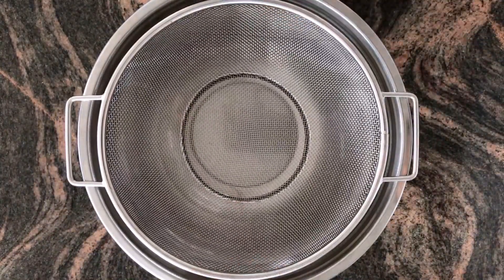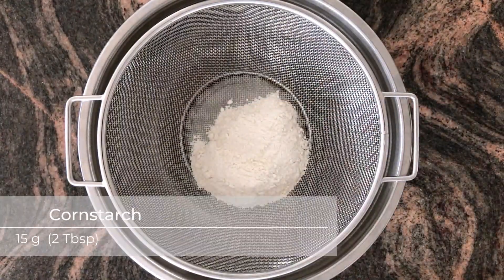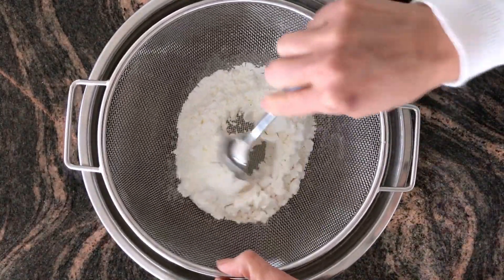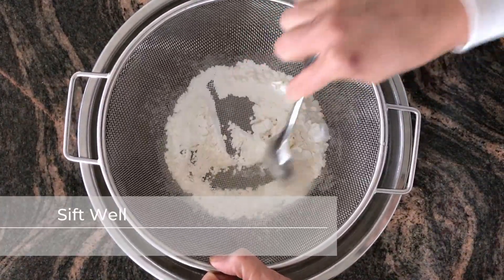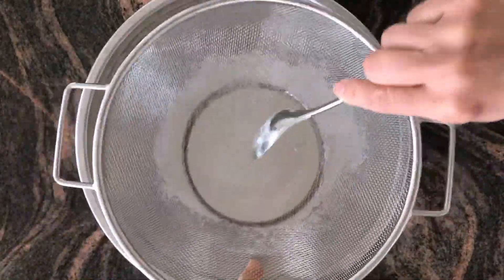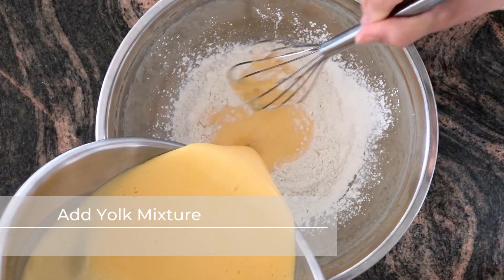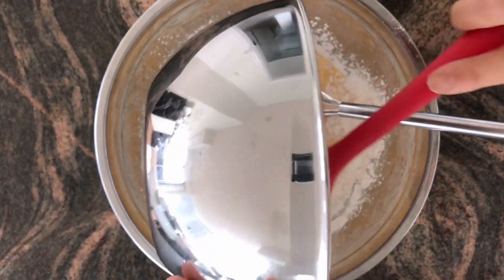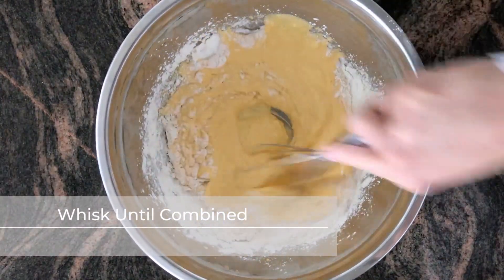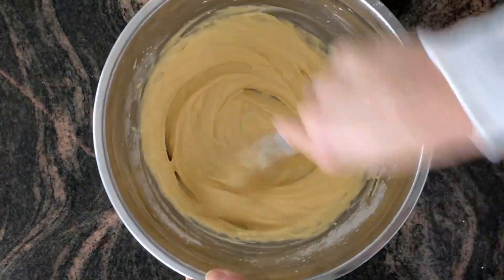Next up is the flour and cornstarch: 35 grams of flour, which is about a third of a cup, and 15 grams of cornstarch, or two tablespoons. Sift that through, pushing through any lumps. Pour in the egg yolk mixture and whisk until combined, making sure you scrape down the edges now and then so you don't have any powder on the side of the bowl. That's a nice smooth paste.